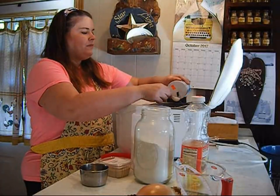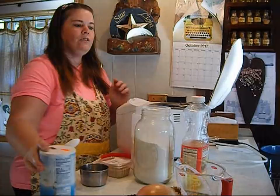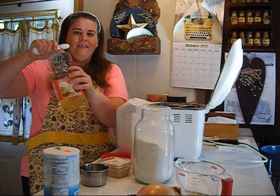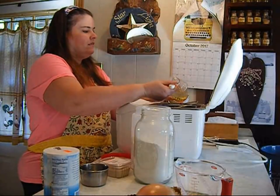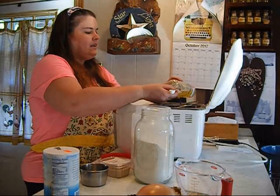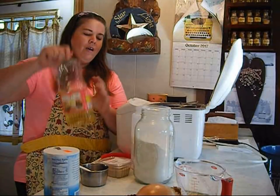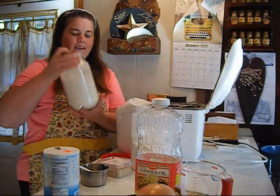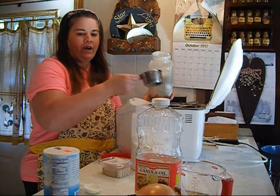This bread machine only cost me 50 cents, 10 years ago. Then we add two tablespoons of oil. Making pizza dough is so easy, and pizza is so expensive in the grocery store. You can make it so much easier by doing it by hand — it's so frugal and cheap.